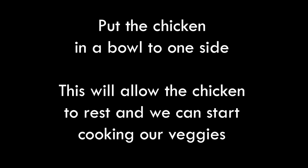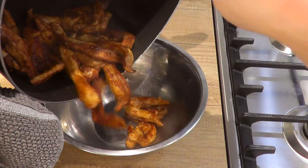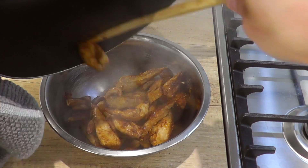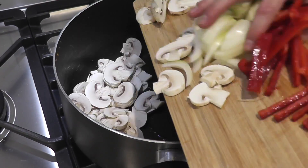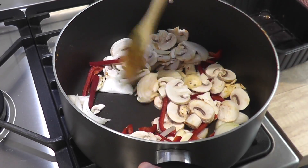We need to put the chicken in a bowl to one side. This is going to let the chicken rest a little bit and it also gives us an opportunity to start cooking our veggies and browning them off. Same pan, a little bit of oil, put all of your veggies in and start stirring.